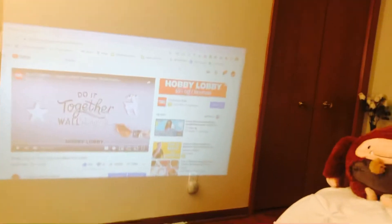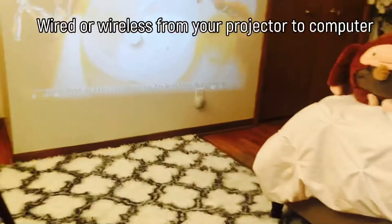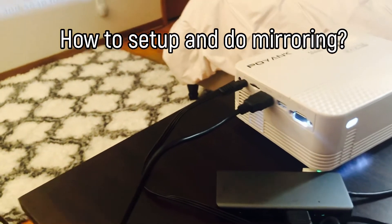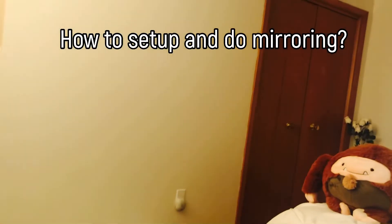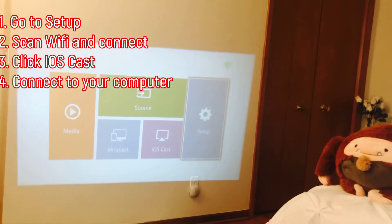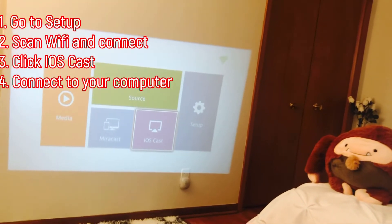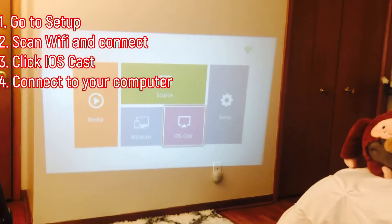First, you are going to connect or plug it in. If you want, you can use this as wireless. Just make sure it's connected. Go to setup, connect to the Wi-Fi, and then for mirroring: if you are using Samsung, go to Miracast; if you are using Apple, go to EOS Cast.